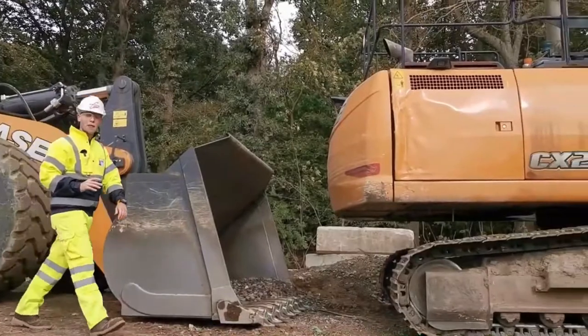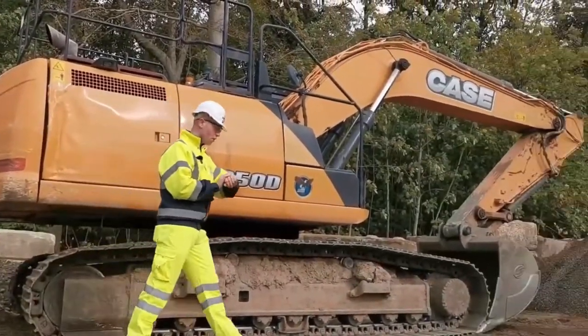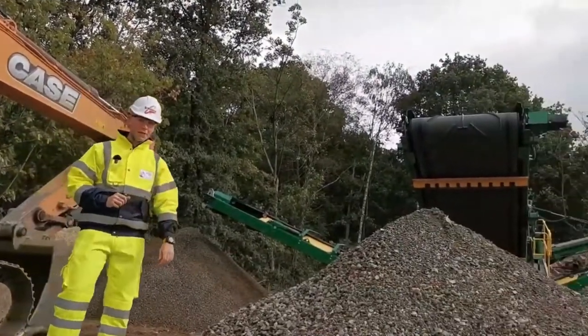Thanks to SQS, you join me in one of their many depot sites where today we'll be showing you how one of our newest G-Shock watches can withstand anything a site like this can throw at it.